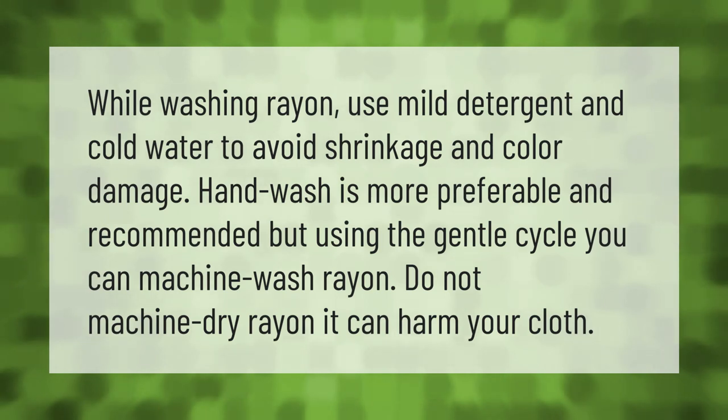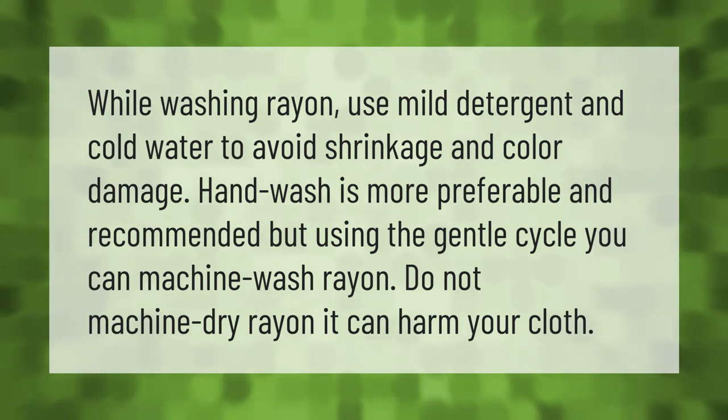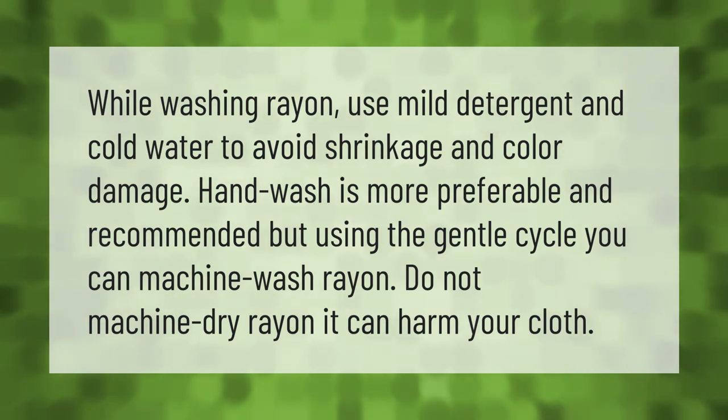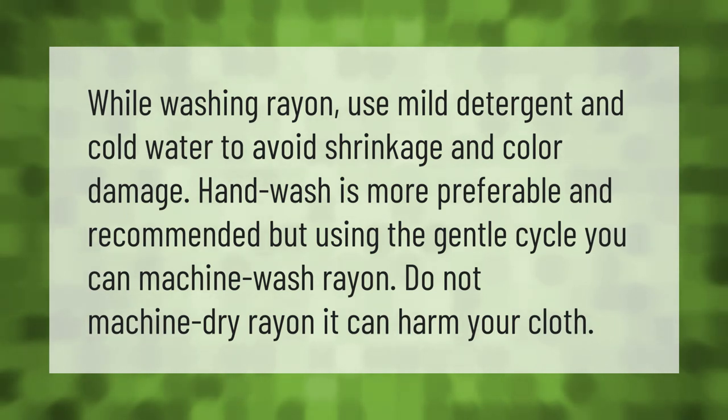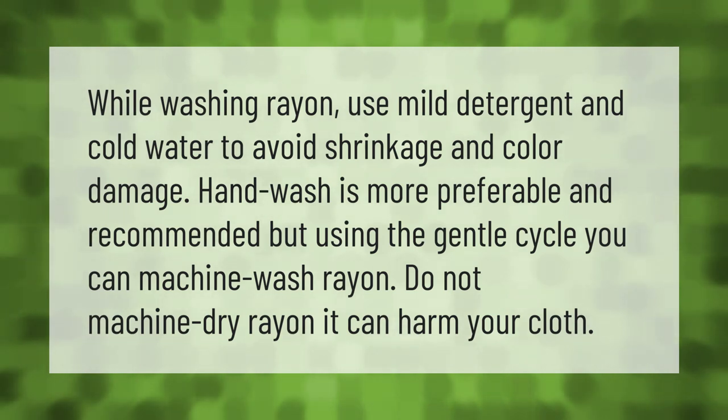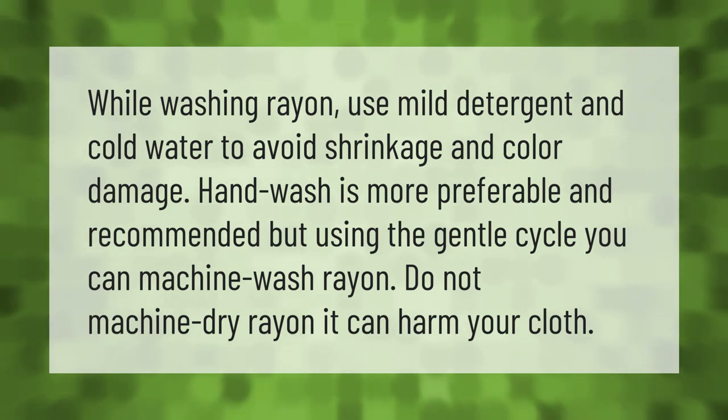While washing rayon, use mild detergent and cold water to avoid shrinkage and color damage. Hand washing is more preferable and recommended, but using the gentle cycle you can machine wash rayon. Do not machine dry rayon — it can harm your clothes.